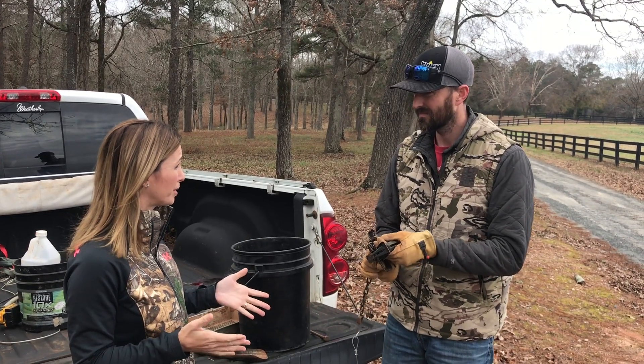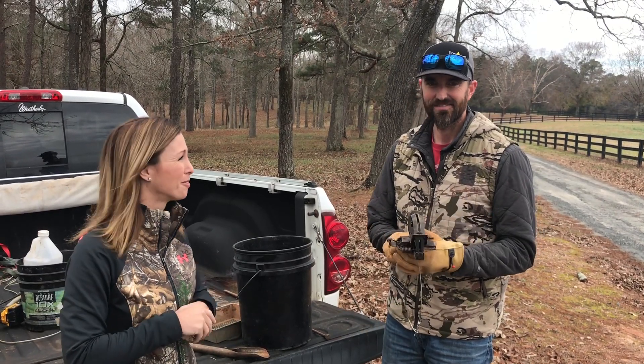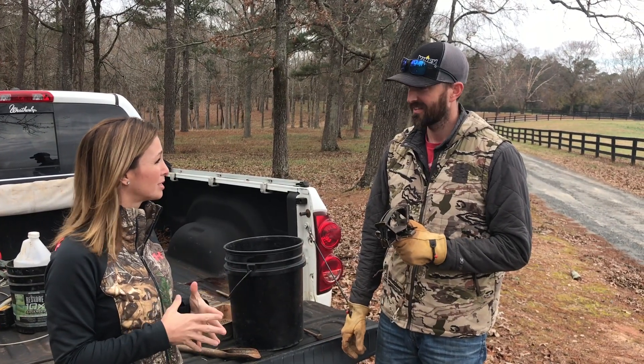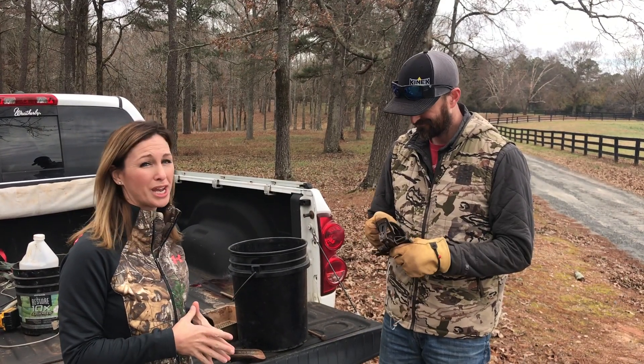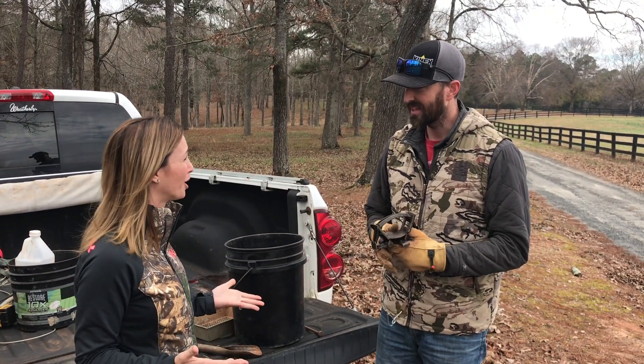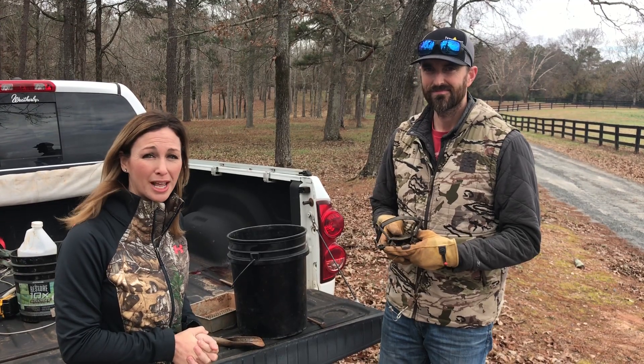Thank you so much for all your help and continuing to educate me, the kids, and everybody watching on trapping. I know it's something I've always been interested in, but it's hard to find somebody who traps and is willing to share how it works — so I really appreciate it. Thank you so much, Mark. Hope all of y'all have a good time trapping and good luck!